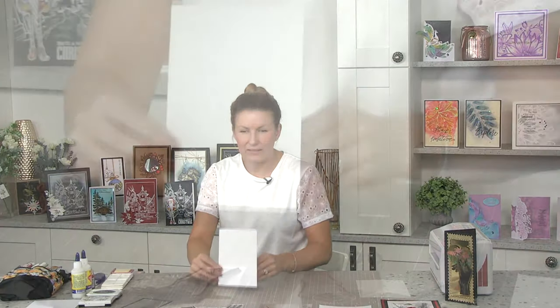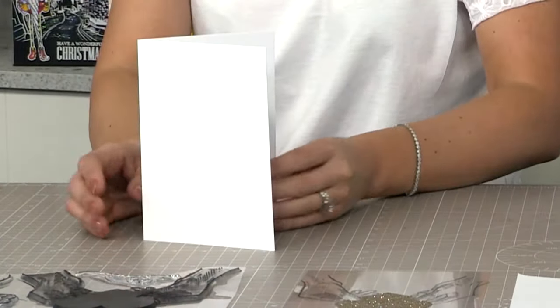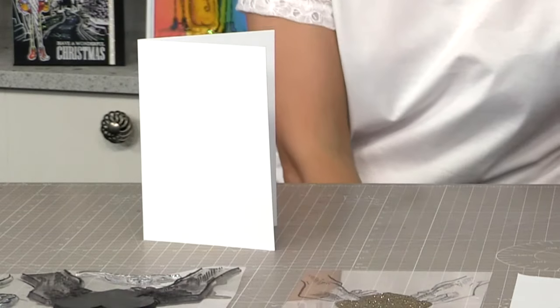I've gone for a side-folding card blank rather than top-folding because a lot of you will have this type in your stash. Just a normal five by seven card - very very simple.